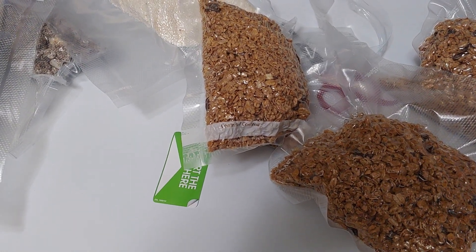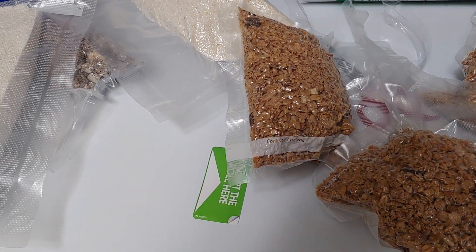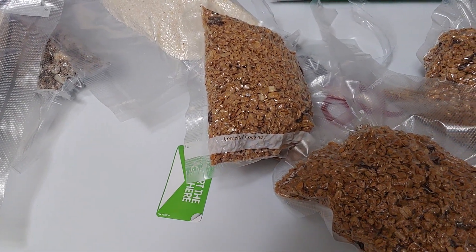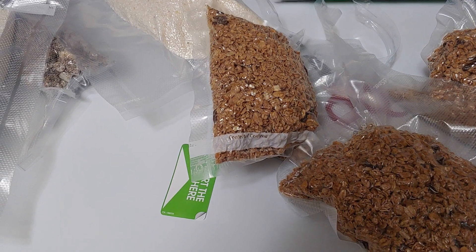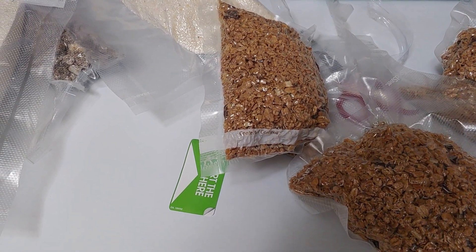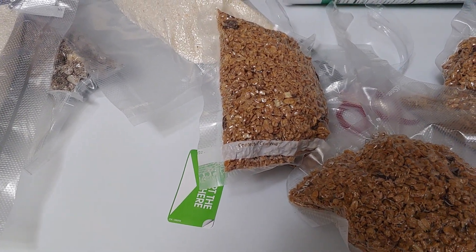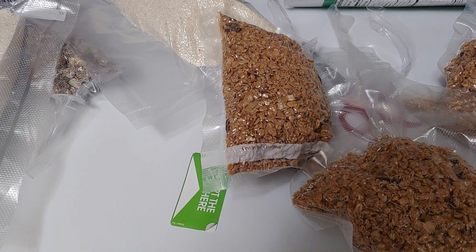Welcome back to Prepping the Truth Homestead. I'm Jeff, her husband, and I'm going to film her and do some vacuum sealing. She's already done a bunch tonight. If you're brand new to this channel, we want you here — we'd love for you to hit the subscribe button. My channel is Storm of Truth Preparedness, and I'd love you to be at both channels. Thank you in advance.